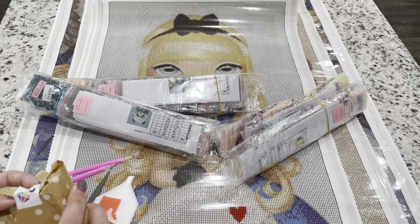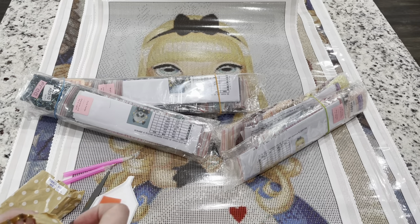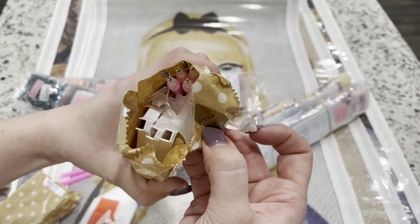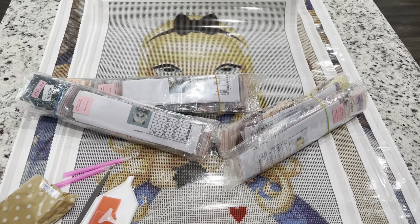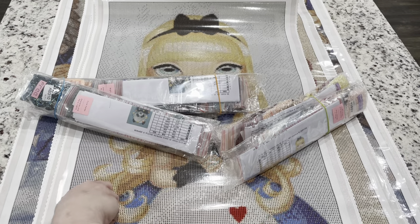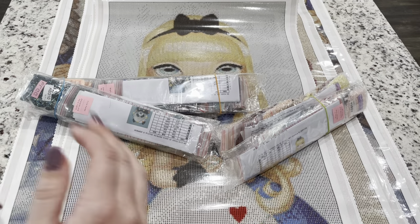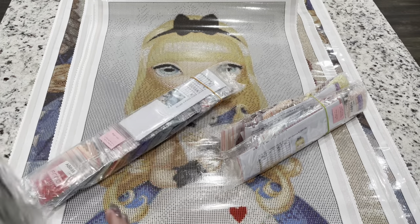By far the most common multi-placer I've gotten is a seven-placer. Shipping is so expensive from Dimoon Shop that I typically purchase when I'm getting multiple kits — I can't justify the shipping with just one painting.